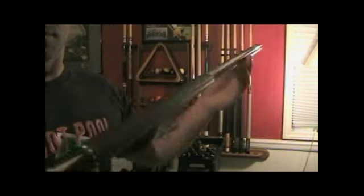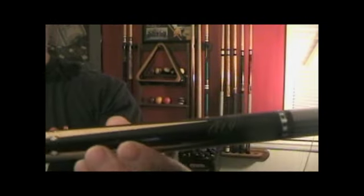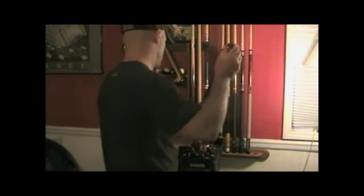This is my Dave Pearson Signature Series cue. Dave Pearson is a professional speed shooter, so I use this cue for speed shots as well. I just got it last week.